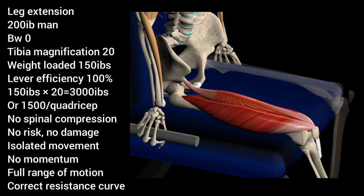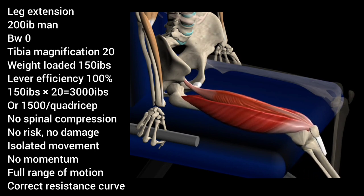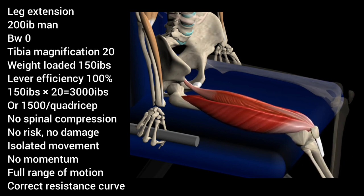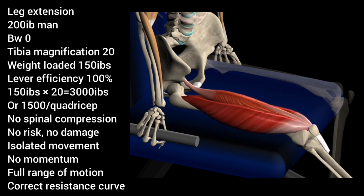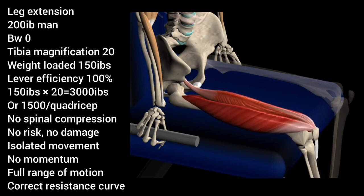In the same hypothetical situation, take the 200-pound man and have him perform a leg extension using 150 pounds of resistance — 75 pounds per ankle. In this case, you'd be loading each quadriceps with 1,500 pounds of force. This is due to properly using lever magnification, a full range of motion, and the correct resistance curve.